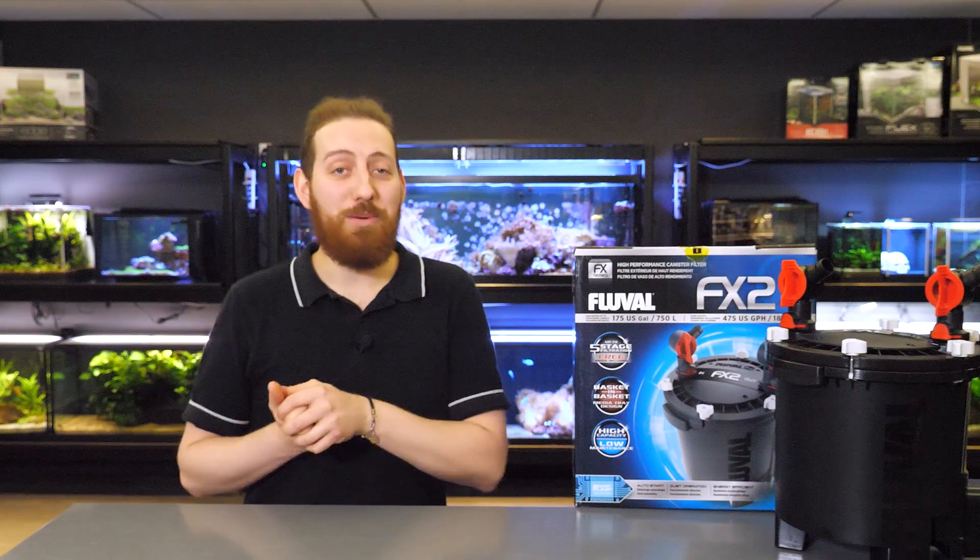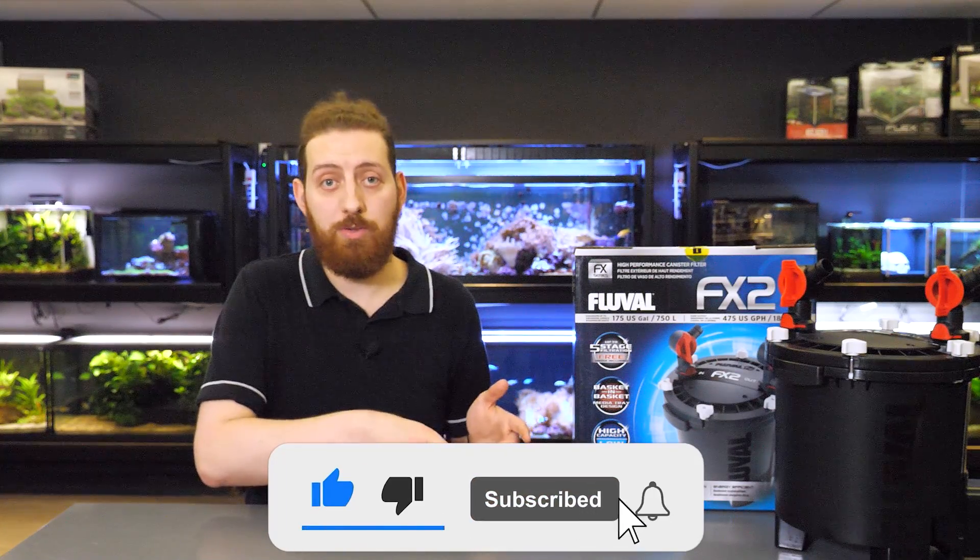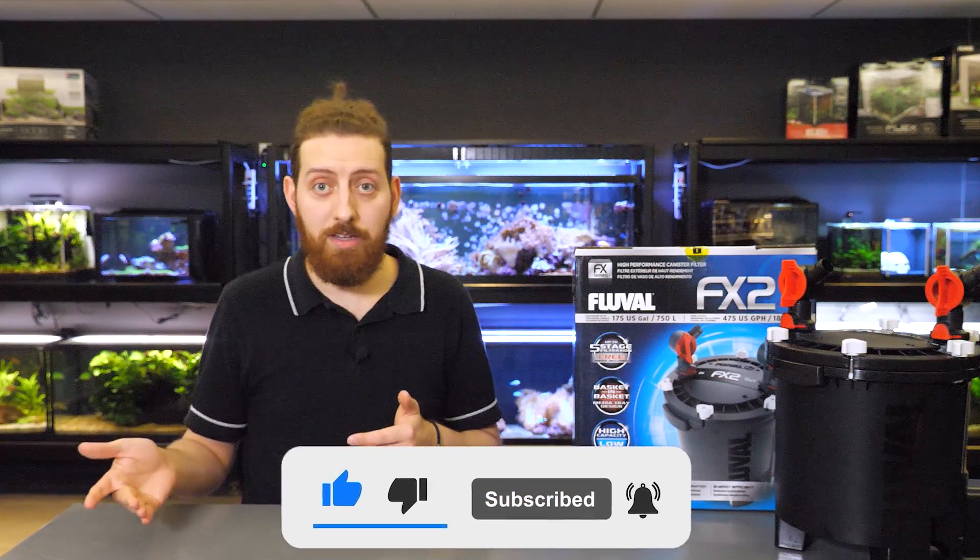Everything that we're about to cover in this video is outlined in the instruction manual that came with your FX2, so we do recommend keeping it and consulting it if you're ever unsure about anything. If you threw it out, no worries — the instruction manual is also available online on our website, which I've linked to directly in the description down below.